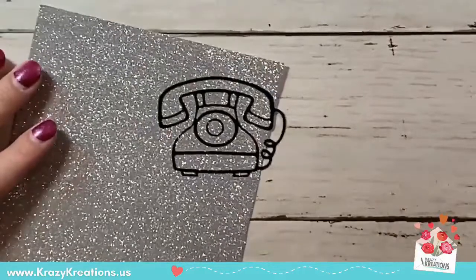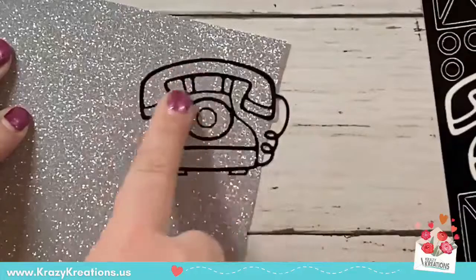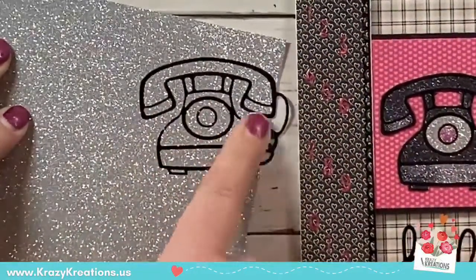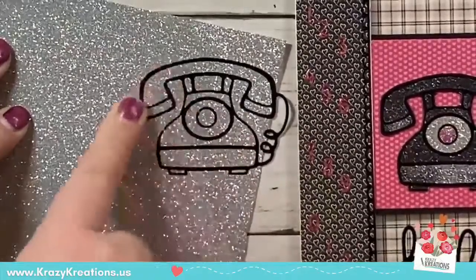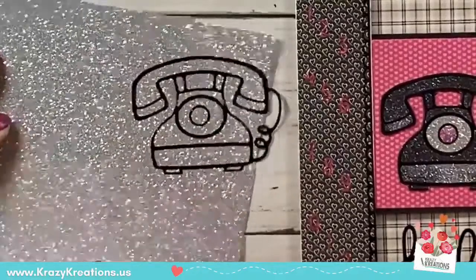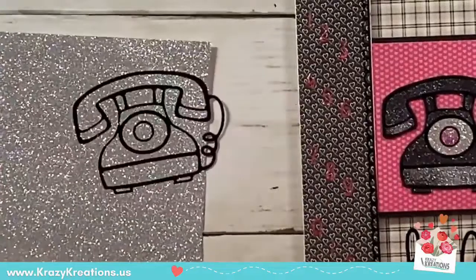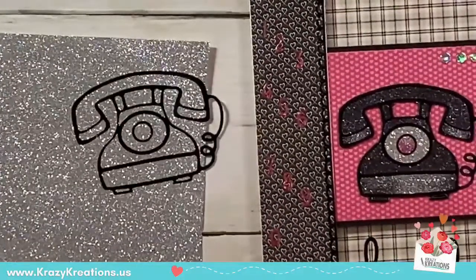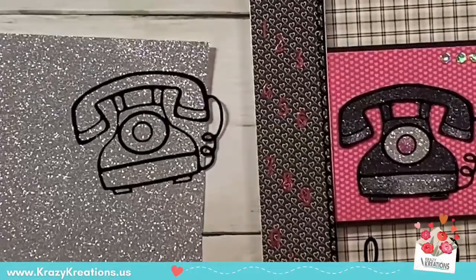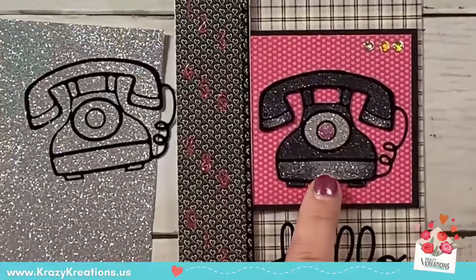Now that our sticker is on the glitter paper, we're going to rub it down with our finger — burnishing again — to make sure it's nice and stuck. If you want, you can turn it over and give more pressure from the back. This glitter paper is like any other paper; when it's time to adhere it you'll be trimming it out and using your favorite adhesive to adhere it to your project.